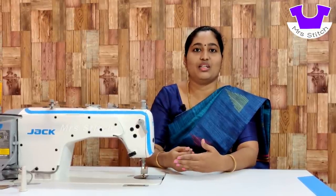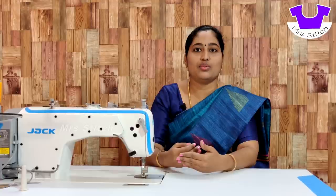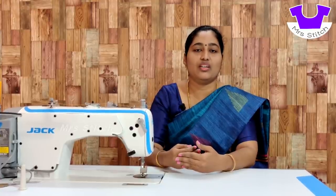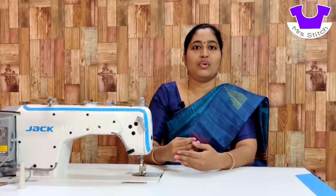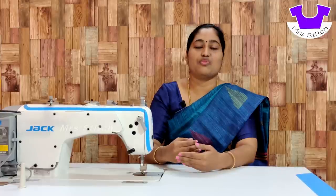But what is the Jack machine? You can stitch with a master's machine. If you are a lady, you can stitch a little bit easier. If you are using this machine, you can stitch like a master's or a lady's.